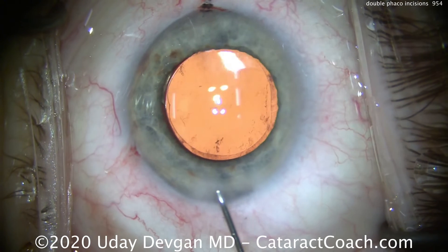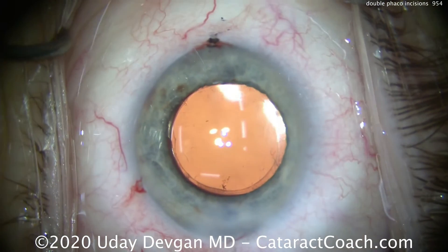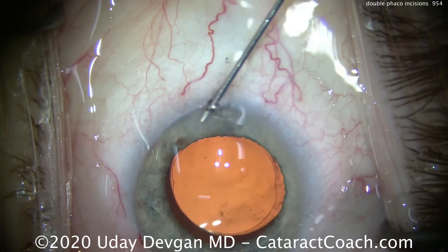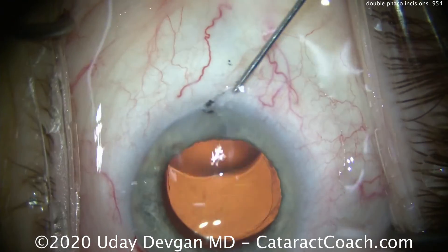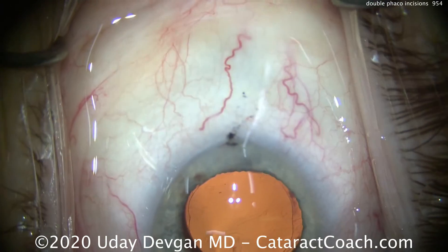Here at the end of the case, it's important to seal up these incisions. Remember, you have an extra incision, so you really have to take your time and make sure both incisions are well hydrated and sealed up completely so the eye is completely watertight. Having the patient look towards the side gives a little easier access.